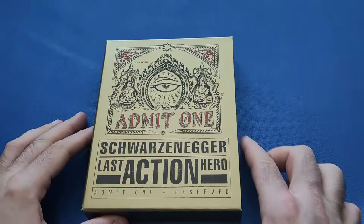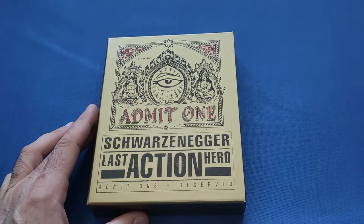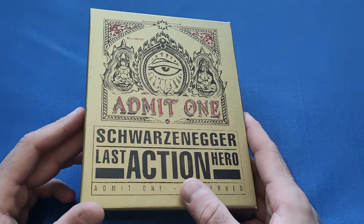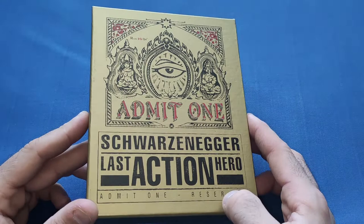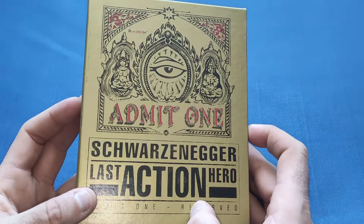So we have a nice outside box with a slip case cover in gold. It has the art of the ticket from the movie, which is very nice indeed. I've heard a couple of people say it looks a bit darker than the pictures used in advertising, but it's still very nice and a nice different design to have on it.